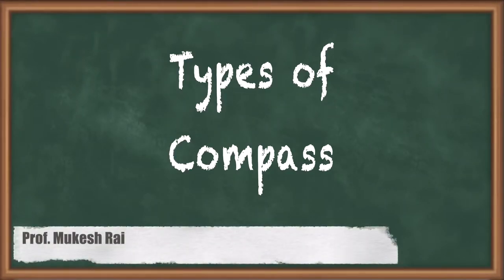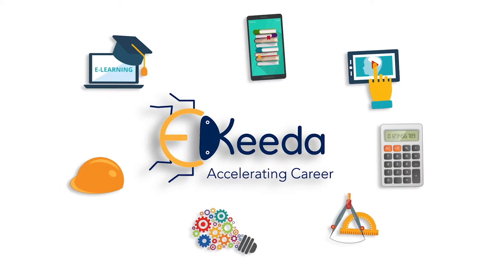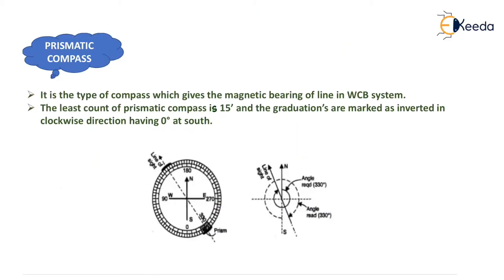Hello students, today we are going to study types of compass. We already know that we have generally two types of compass: prismatic compass and surveyor's compass. Now we will start with our first compass, that is prismatic compass.